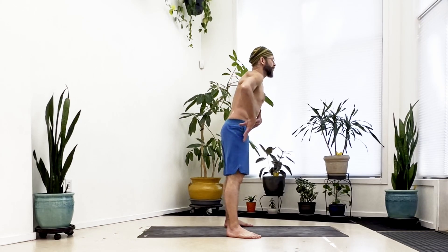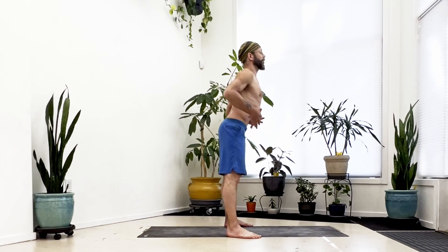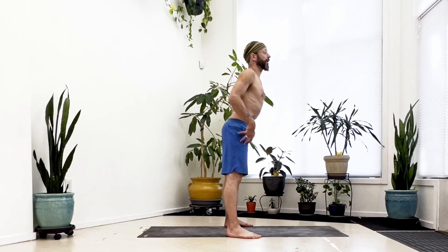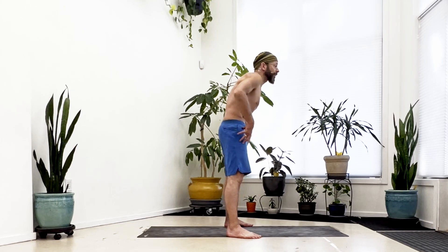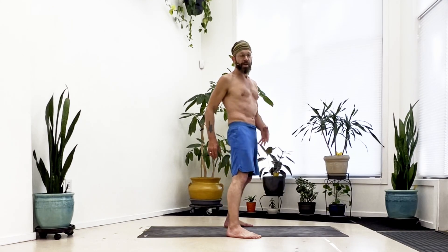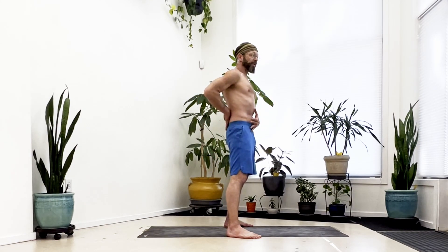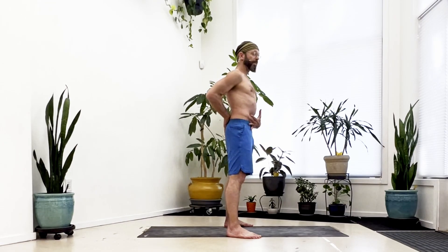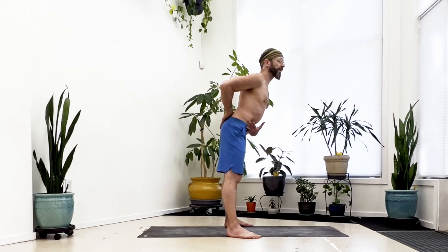If you look at my low back, I'm keeping the arch pressed forward and holding that arch through the whole exercise as I come down and as I come back up. What you want to be sure not to do is round your spine — you shouldn't be pulling the belly in and rounding to come into the fold. If you have to round, you're doing it wrong. By pressing your low back forward, this engages your core to tip your pelvis forward as you come into that hinge.